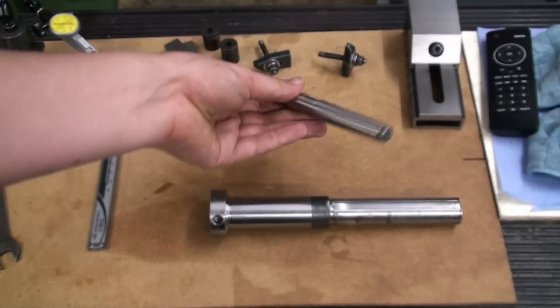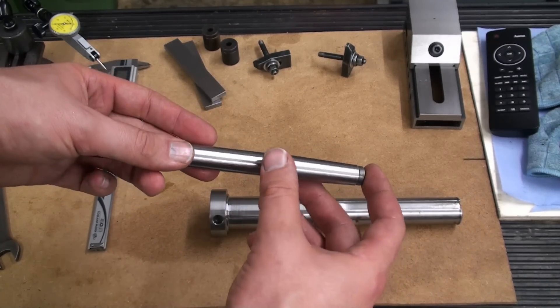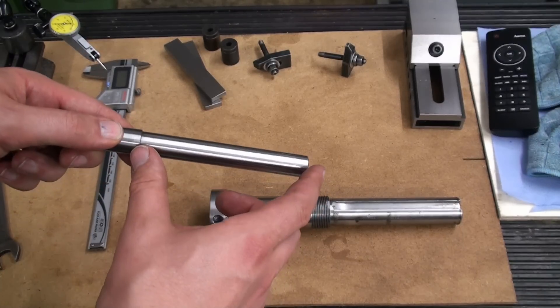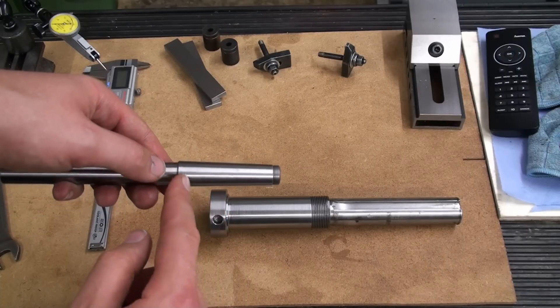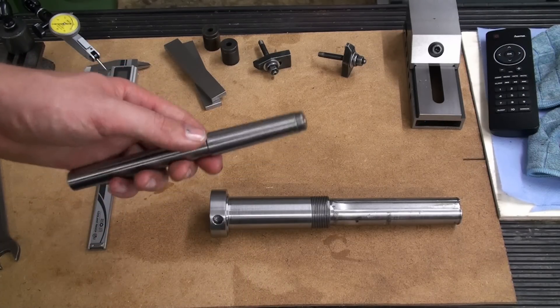Here I have a Morse Taper 2 test bar. It has a Morse Taper 2 shank here and a cylindrical, straight portion here, and that's what we're going to use to check the run out later. We're also using this taper as a reference for setting our compound.